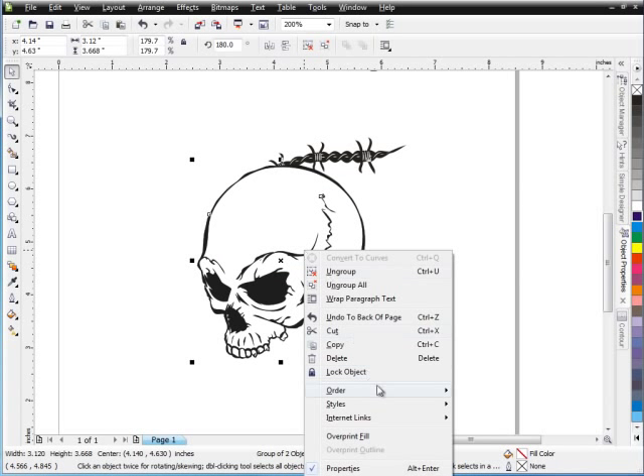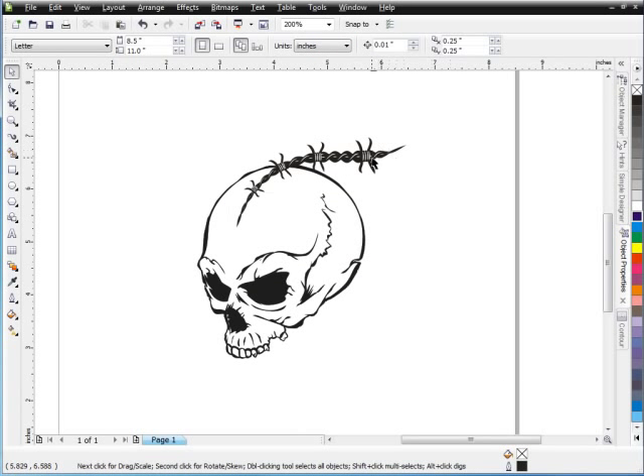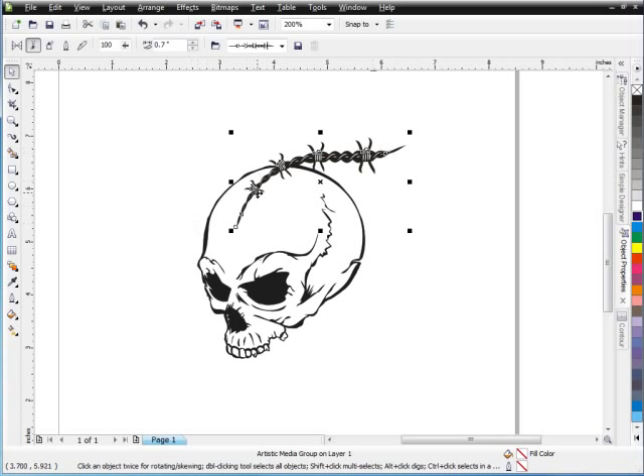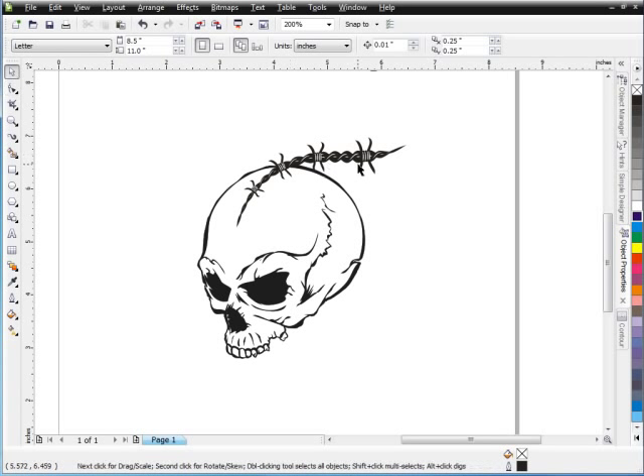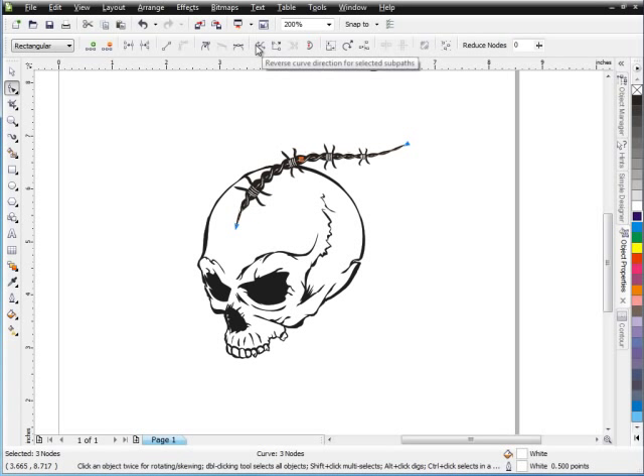I'll take my skull, right-click, order, and send that to back of page. That way my brushes will be on top. Now I can see that I've got this thicker end on this one and a thinner end at the other end. So what I'll want to do is I can go ahead and take my pick tool, double-click on that, select my nodes, come up here, and reverse my curve direction. You can see how that makes it thicker here in the front and it comes out thinner in the back.